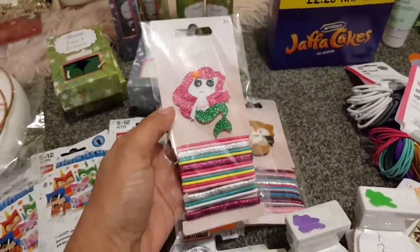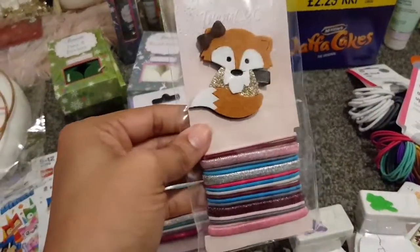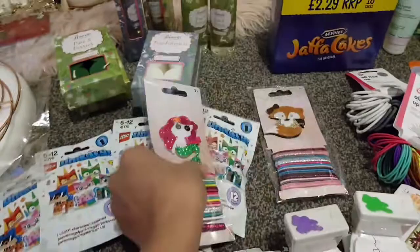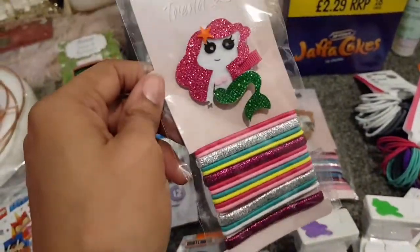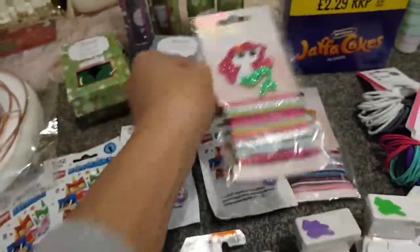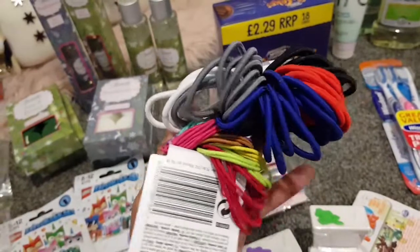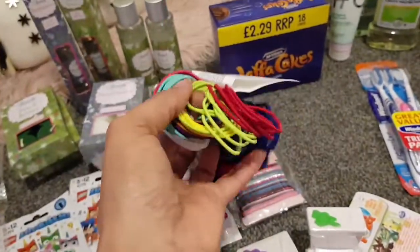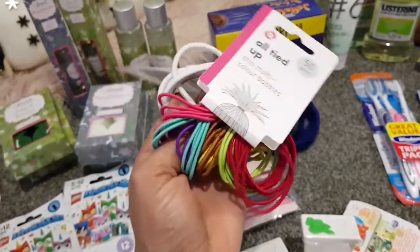I got hair bands — the mermaid one for my youngest, she loves playing with her hair, and the fox one for my eldest. Just a few short weeks ago my youngest took scissors to her hair, so that's fun! I also got some school hair bands ready for the new year — the bright ones because they love pigtails. You can never have too many hair bands — all a pound.